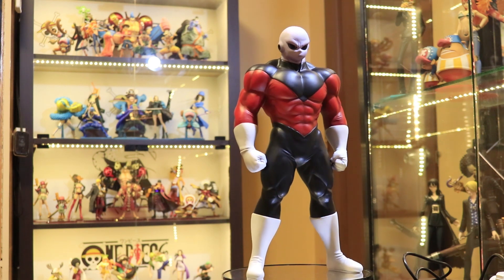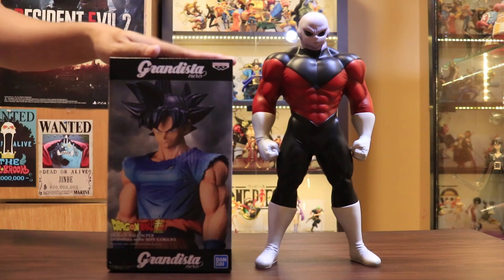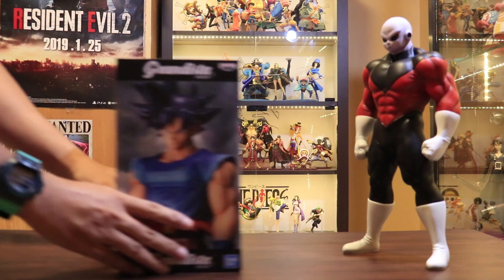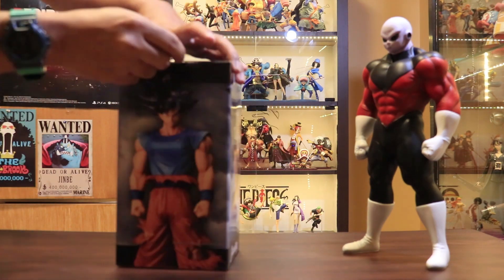Since we're now talking about the details of the figure, I just had an idea to unbox this Grandista Ultra Instinct Omen Goku. So let's have another quick unboxing on top of the review for this Jiren figure.